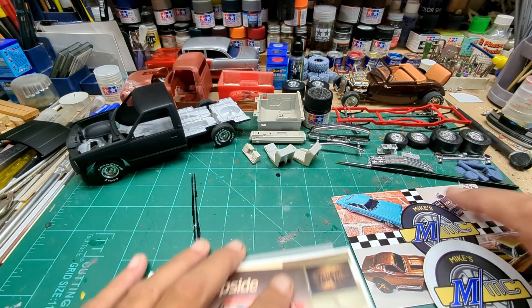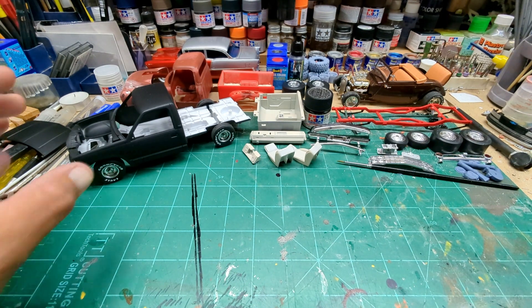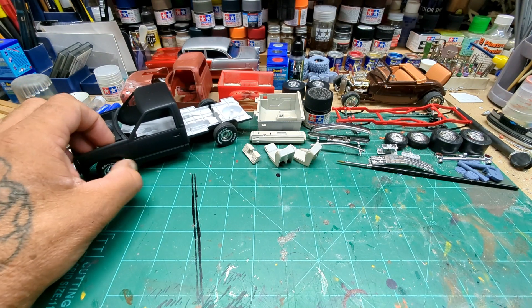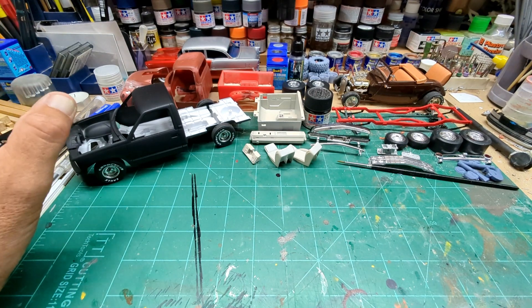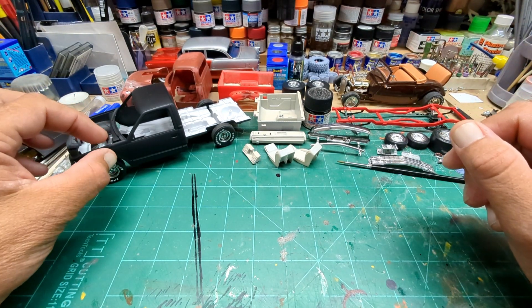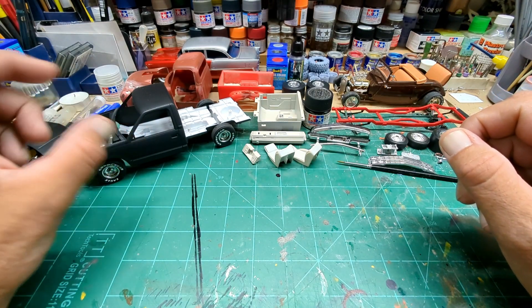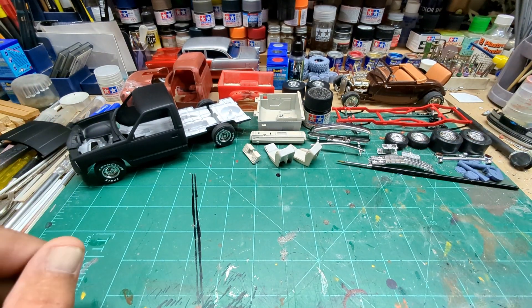So the 92 Silverado — I bought a can of Krylon paint primer at Hobby Lobby, had the body all washed, sanded, and cleaned, and when I sprayed it, it kind of looked like little puddles of fish eyes here and there on it. Crazy — I never had that happen with Krylon before.